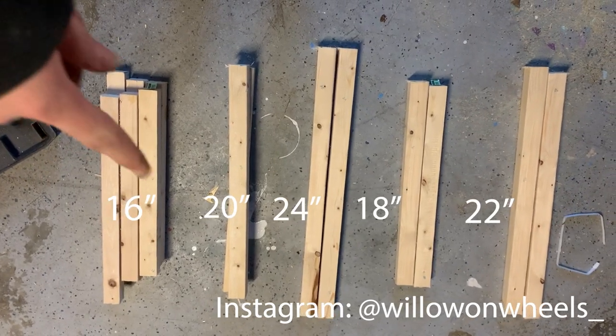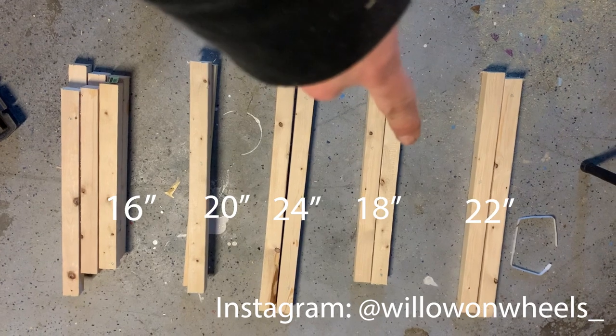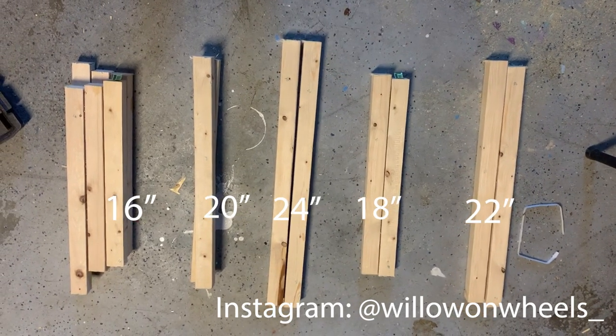I've got 16, 20, 24, 18, and 22 — I'm going to put these together real quick.